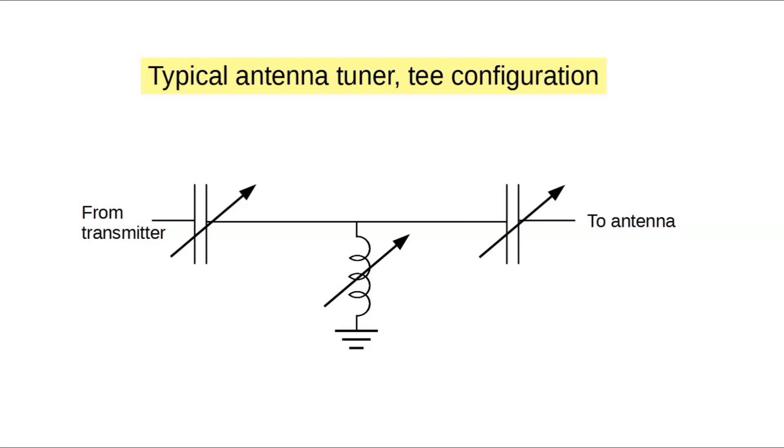Here is the basic schematic for a typical antenna tuner in a T configuration. That would imply there are other configurations, and there certainly are. You can look in the ARRL Antenna Book and find many, but this is the most common for the kind of tuners that are sold commercially today.